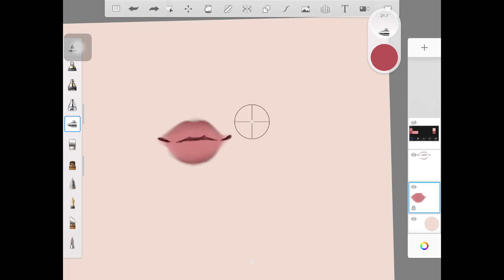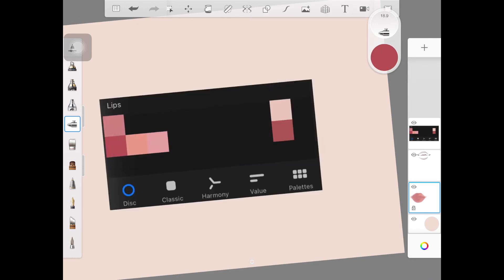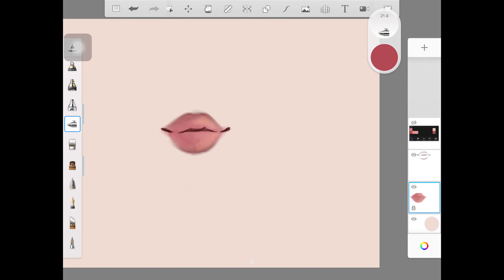Now I'm taking a lighter color from the palette and adding it where I think the light should be hitting, so keep in mind the light source of your painting. You don't have to be perfect at this point — just put the color and blend it out later with the colorless brush. Try not to overuse the colorless brush as it smooths everything out; if you do use it, decrease the opacity. Then I'm taking a darker color and adding it on the left part of the lips to create some shadows.